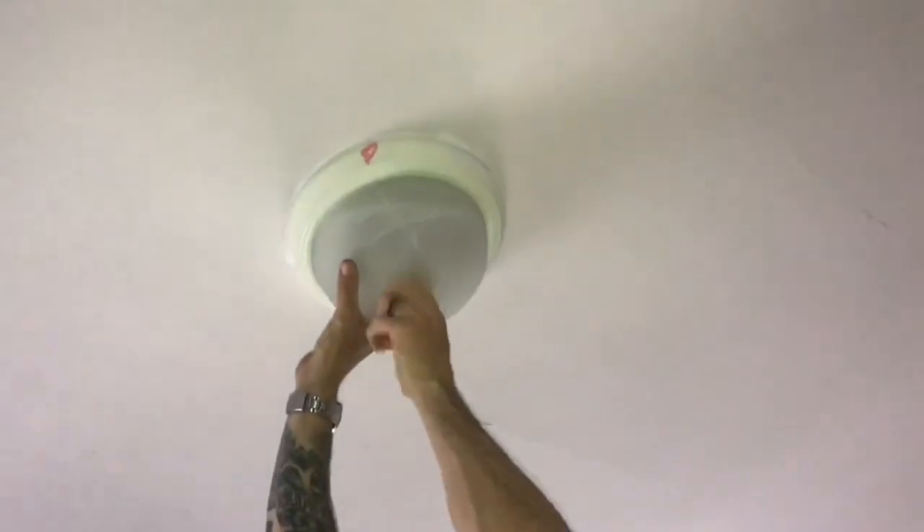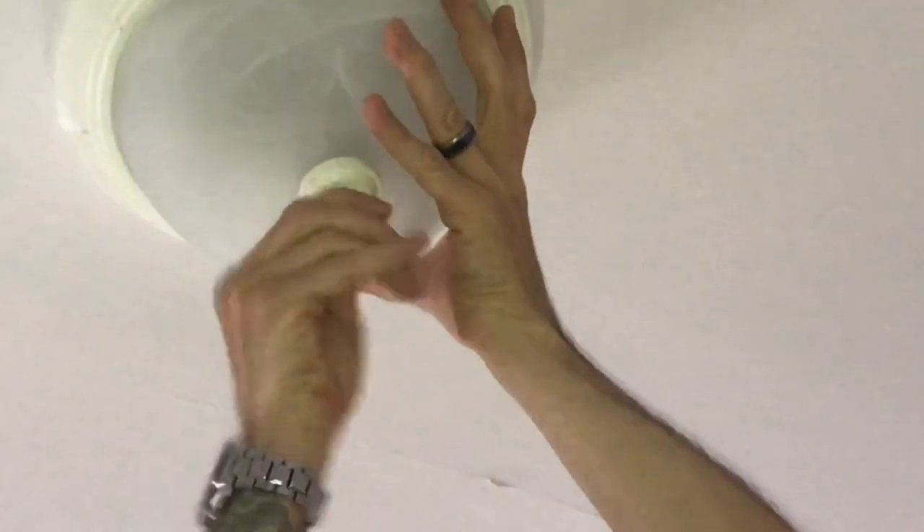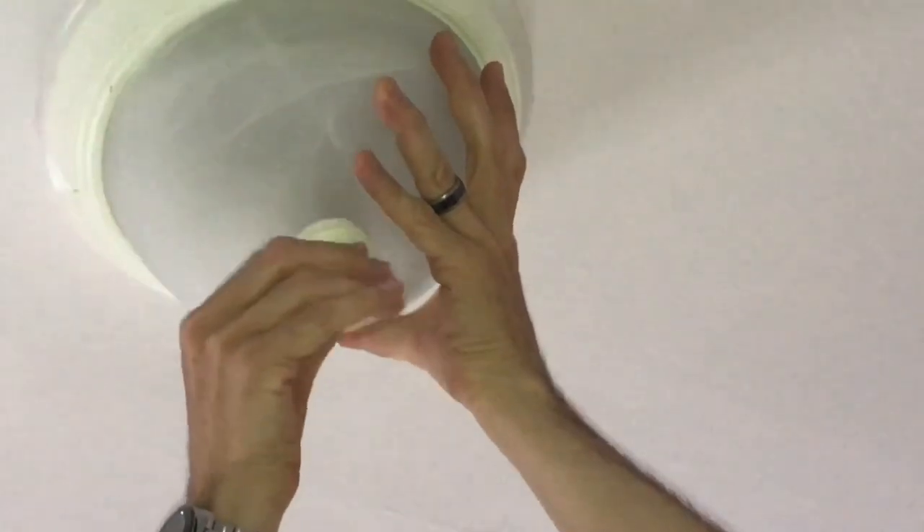What we're going to do now is take off the light fixture where the ceiling fan is going to go. When I was in college, I didn't know how to do this — my roommate had to show me. It's really simple: just twist this piece off here. It's actually threaded — really clever.